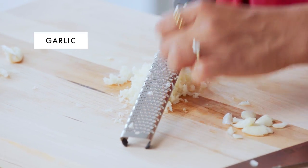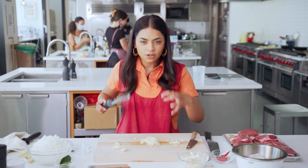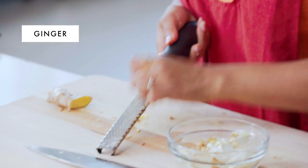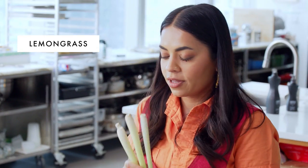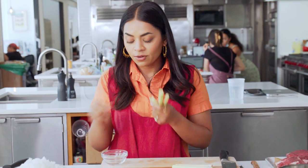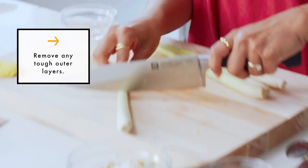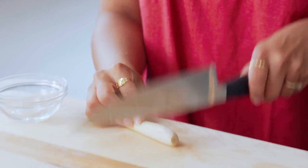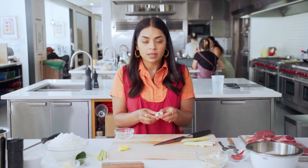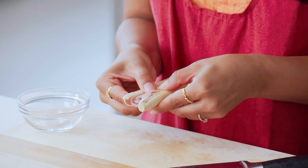I like grating my aromatics like ginger and garlic because once it cooks, it's all going to just melt into the sauce. Next I'm going to do the ginger. I like adding ginger because it is pungent but adds a nice warm spice to the dish. Now I'm going to do the lemongrass — it's so citrusy and fresh, very unique. I'm going to cut off the top and then take the back of my knife and bruise the bulb. Bruising the bulb of the lemongrass opens it up and releases all of those oils and flavors easily into the sauce.